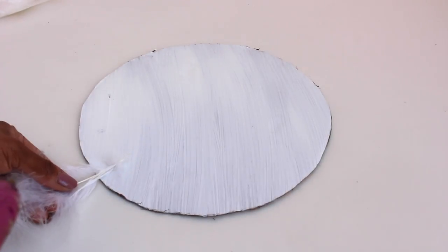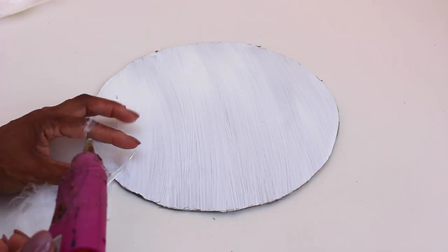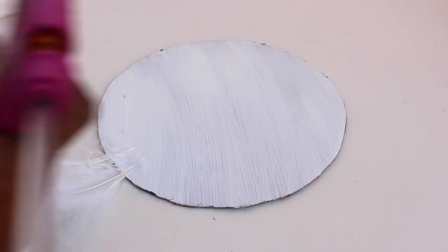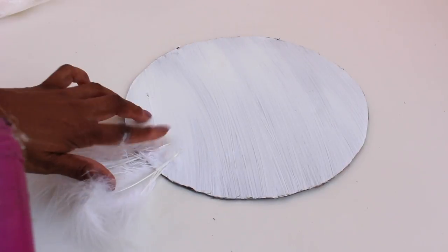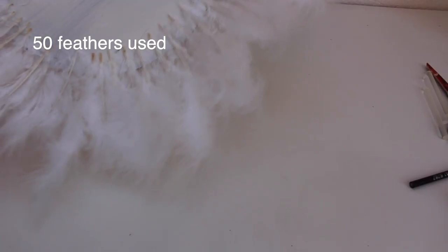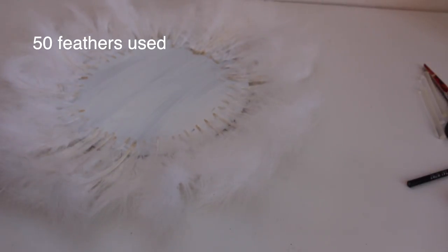Stick the feathers around the outside of the circle, about one centimeter apart. If you have more feathers you can fill them in at the end, but I wanted to make sure I had enough long ones around the outside. You can actually buy feathers sewn together in a long strip, but I found buying them separately was cheaper and it gives the same finish.